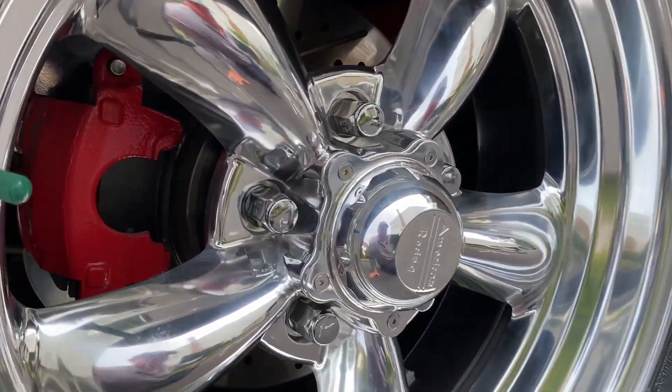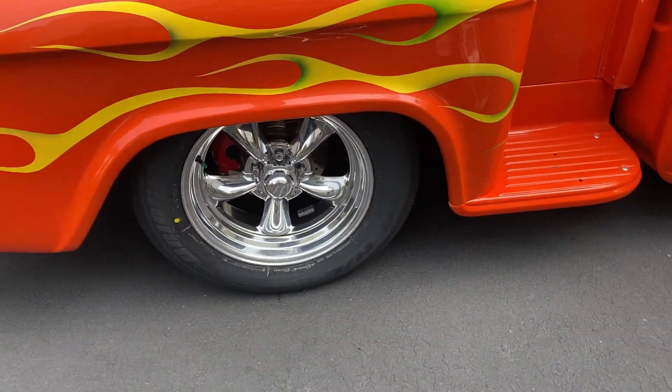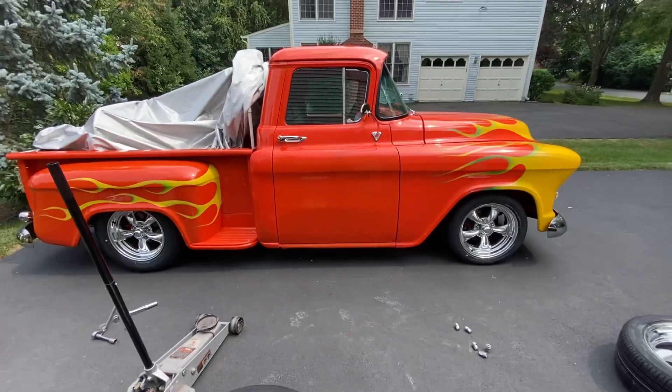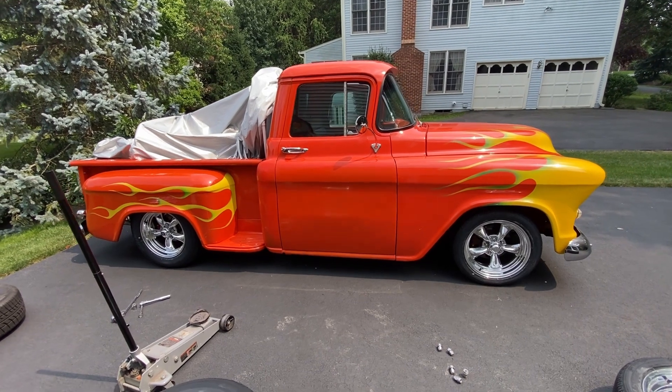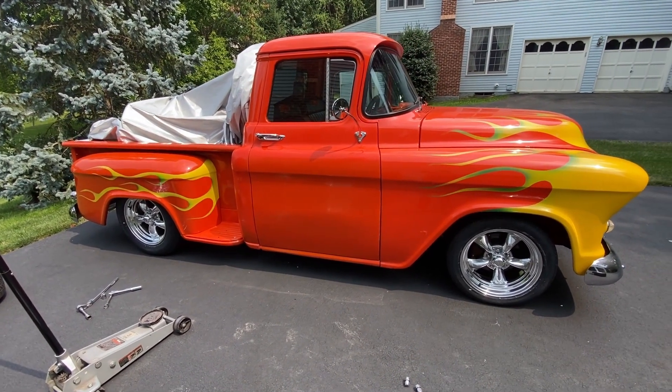It just looks good with those 17-inch wheels, and the fronts look good too. I think that'll do it — we'll have to take it on a test drive. I'm gonna go do the other side now.